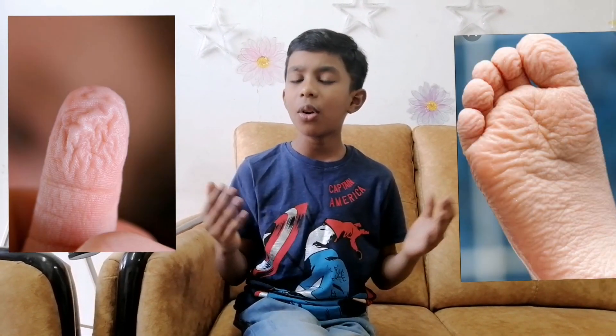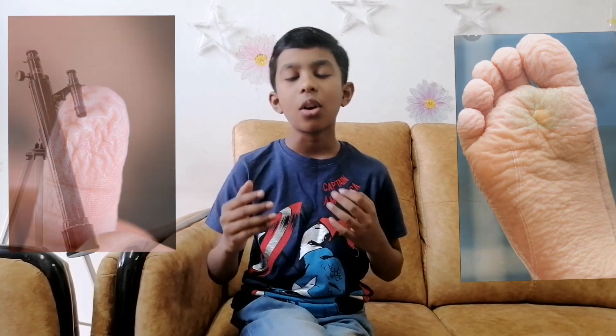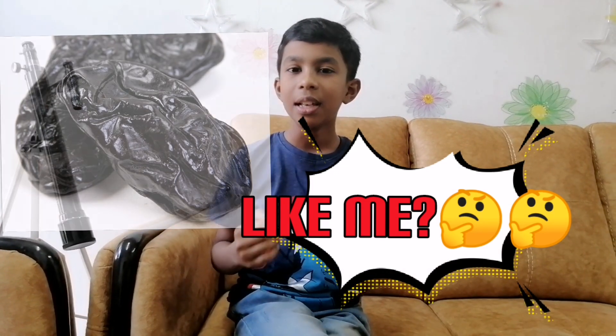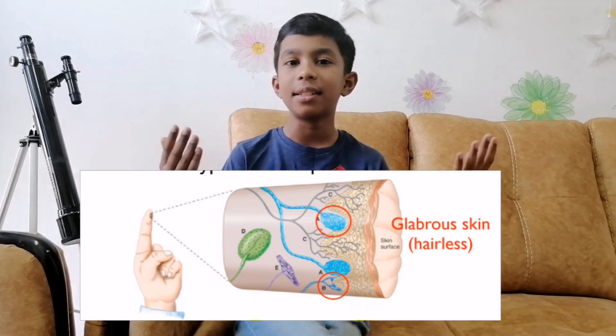Have you ever seen wrinkled fingers? Yes, you heard me right. They are called pruney fingers. The fingers can become wrinkly or pruney when soaked in water. The skin on the human fingers and toes is known as glabrous. Glabrous means smooth and hairless. When it has been in contact with water for a long time, the glabrous fingers can look like a pruney.